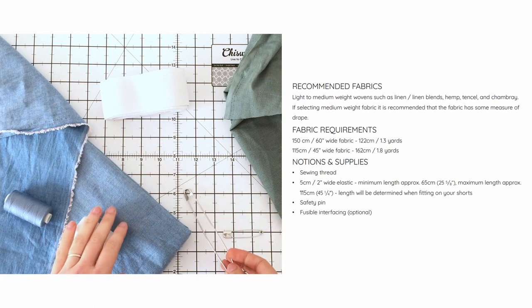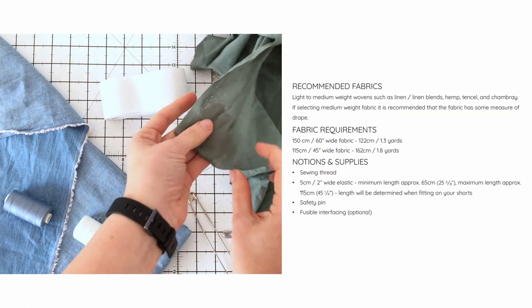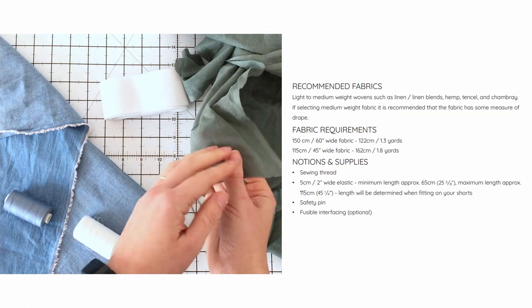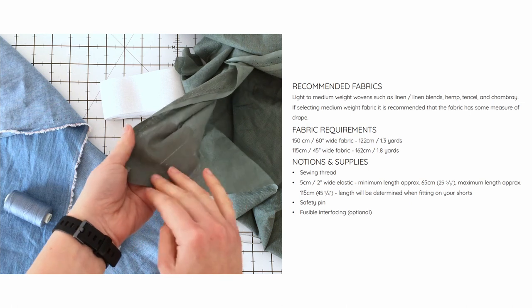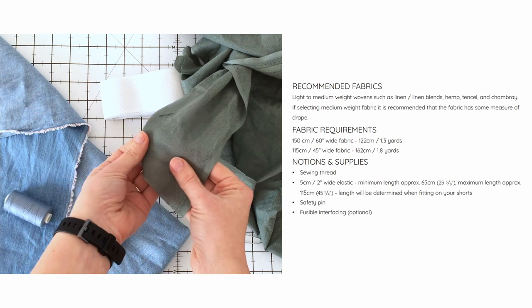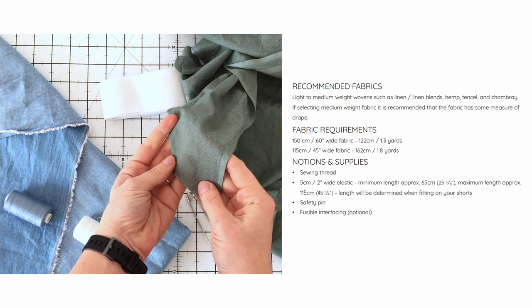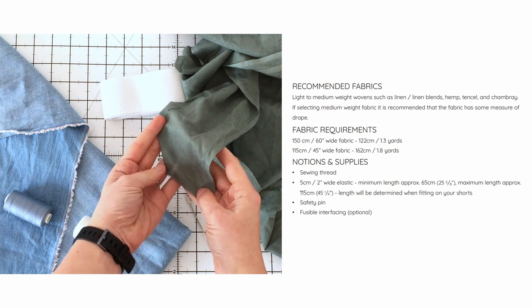If your fabric is lightweight like my chambray, you're going to need some fusible interfacing for fusing the cuffs of your shorts. If you don't fuse your lightweight fabric, there's a chance that your cuffs might be sagging in the middle. Always match the weight of your interfacing to the weight of your fabric — I'm using a similar weight cotton interfacing for my chambray.